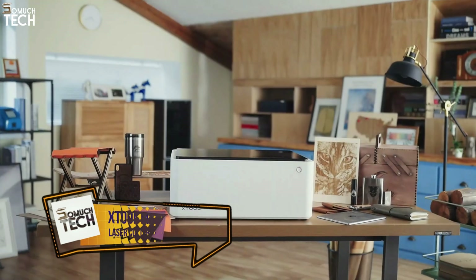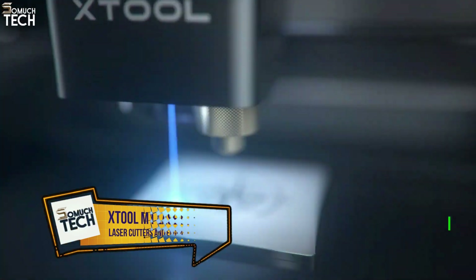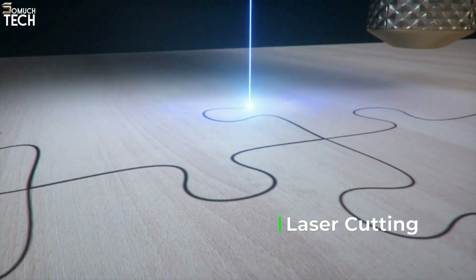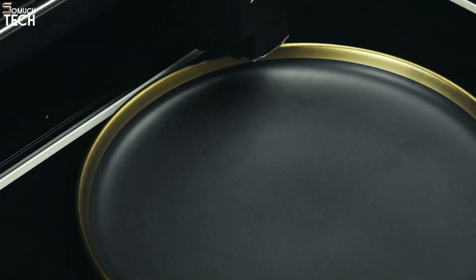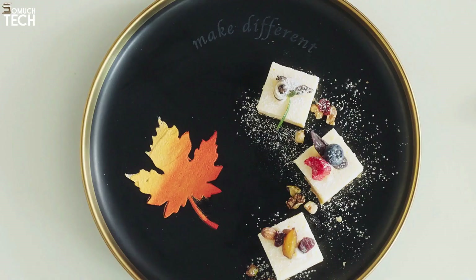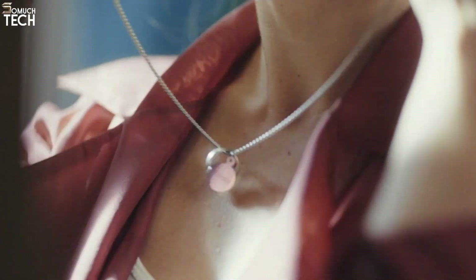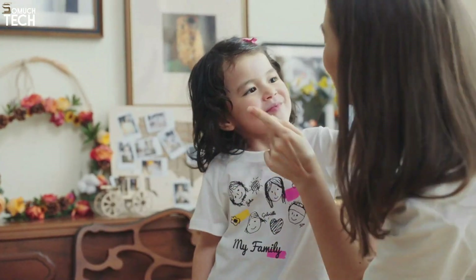Number 4: X-Tool M1 Laser Cutter. Inside its sleek, curved housing, the X-Tool M1 features cutting technologies for both laser and blade applications, setting it apart from the other machines on this list. The X-Tool M1's compact design and combination of tools make it stand out — which is no surprise given that it won a Red Dot Award for design. It's the most effective laser cutter for crafters.